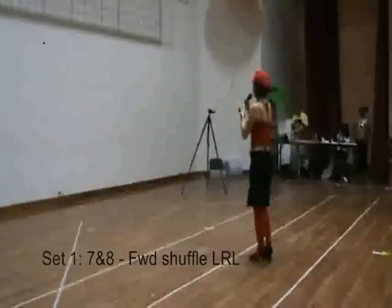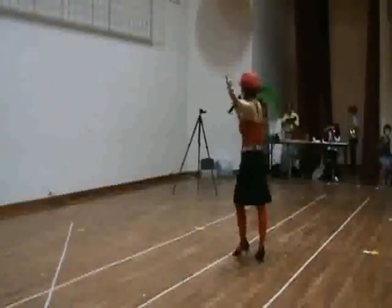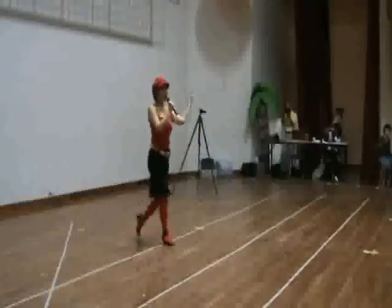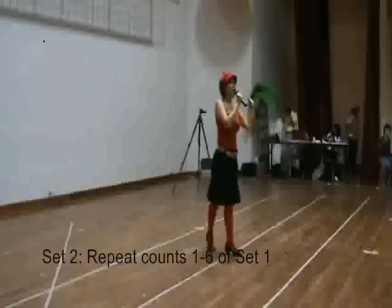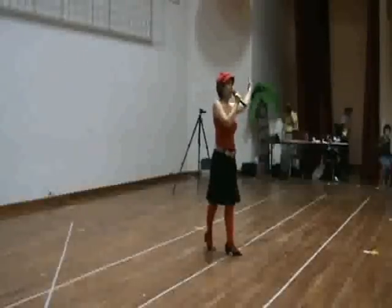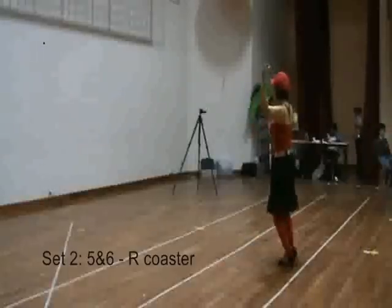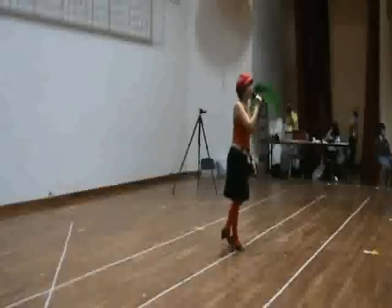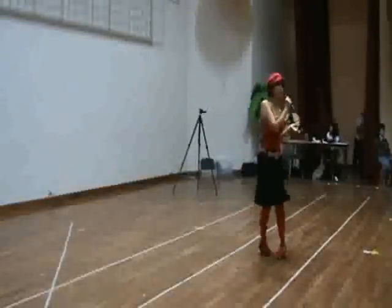Let's try to the left. Part B: back cha cha — 5, 6, 7, and 4. 1, 2, 3, and 4. 5, 6, 7, and 8. Repeat again — repeat the first count. So turn the back cha cha on the left. Just take three times.